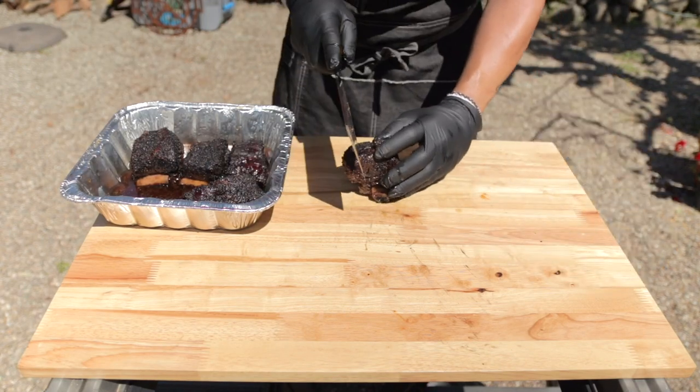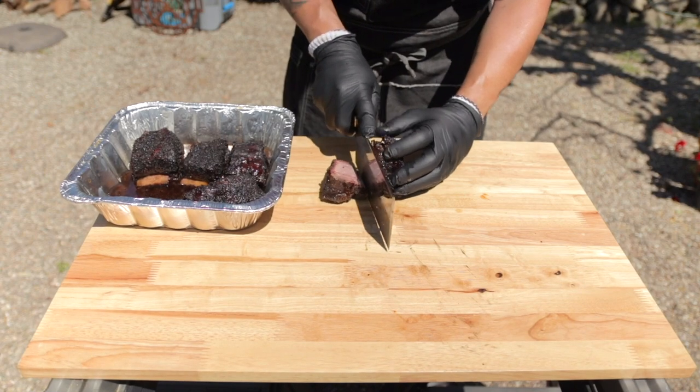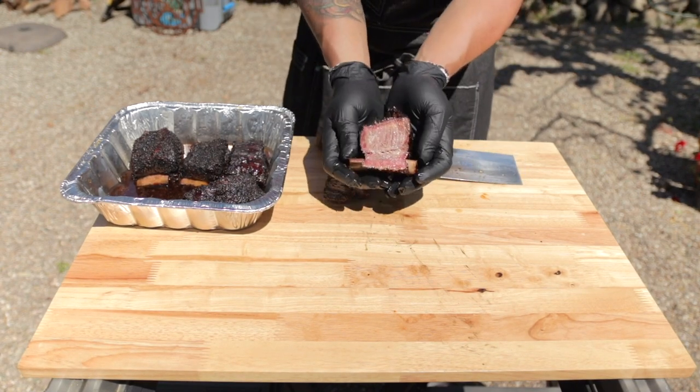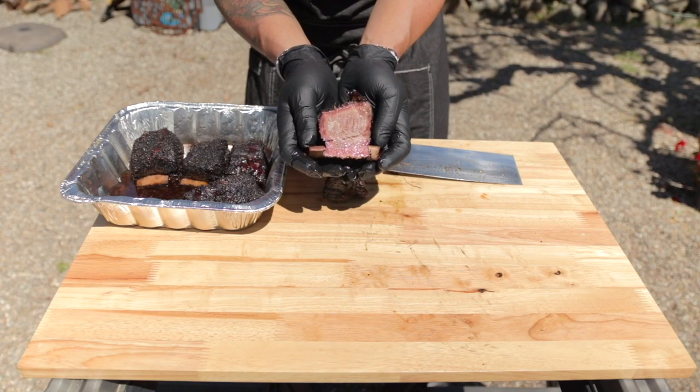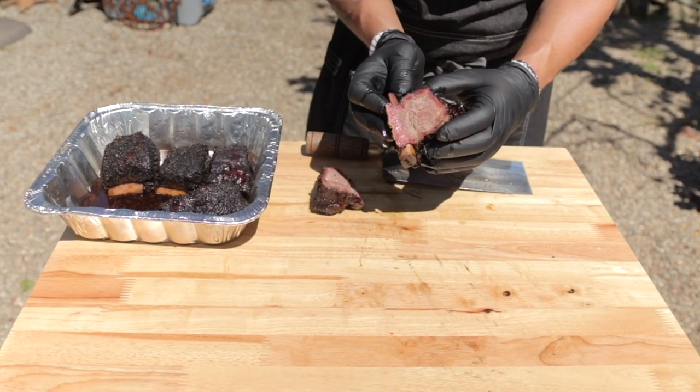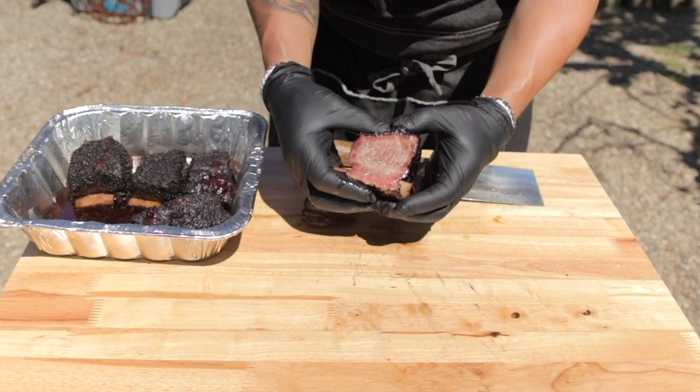They cut like butter — easy, but they don't fall apart like pulled meat. You can see the smoke ring that's developed as well as all the connective tissues and fat that have rendered out throughout the rib. I don't normally like to do this but for the video I will — you can see when you squeeze them a bit of the juice comes out.